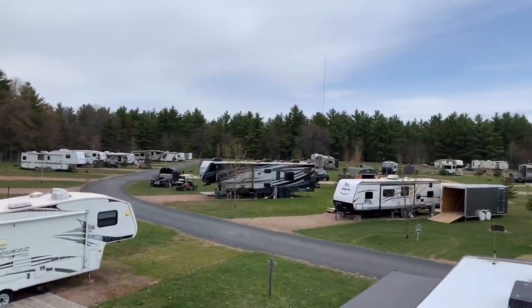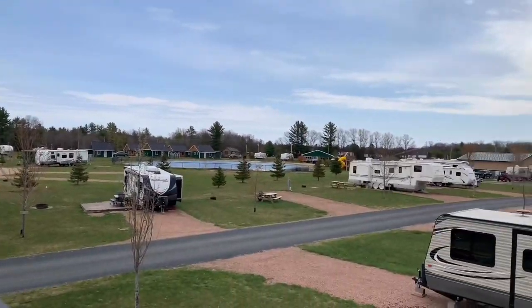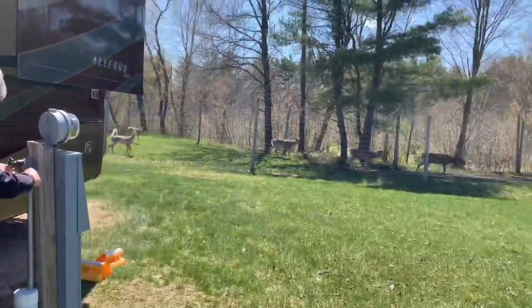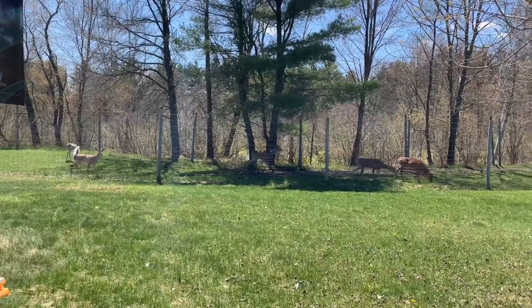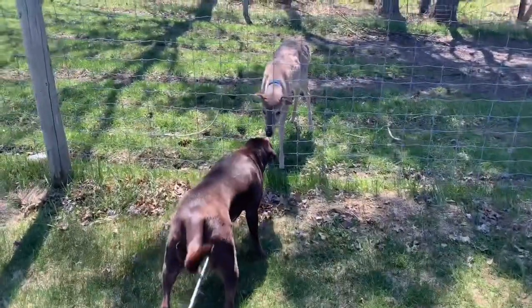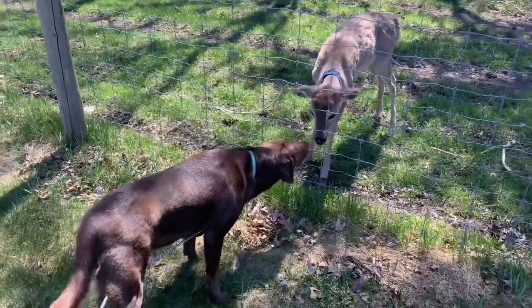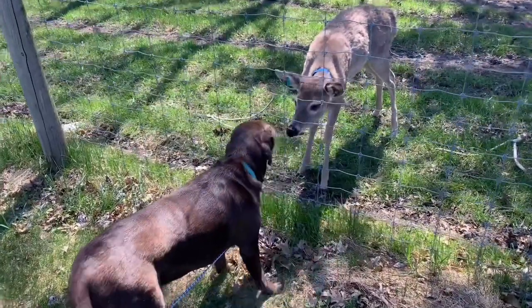We arrived safely and had no issues backing into our beautiful site. There's Joel hooking up the water and there are the deer. As Joel was setting up the water and electric on the RV, Maya and I walked down and said hello to our new neighbors in the deer park of the RV park we stayed in.